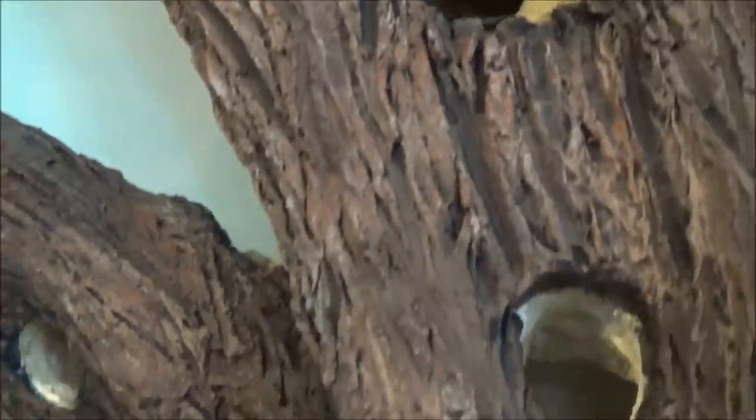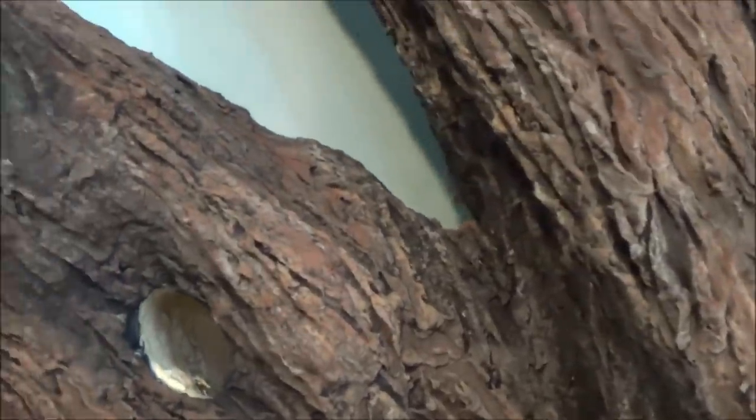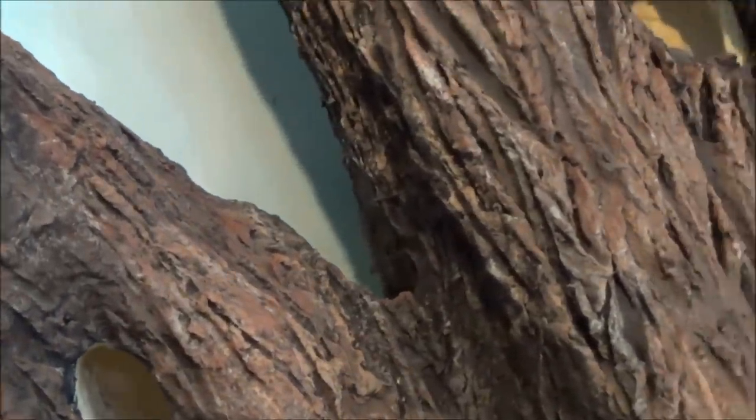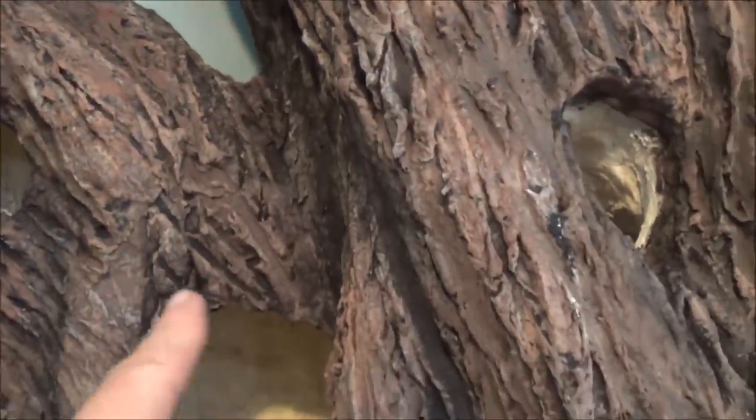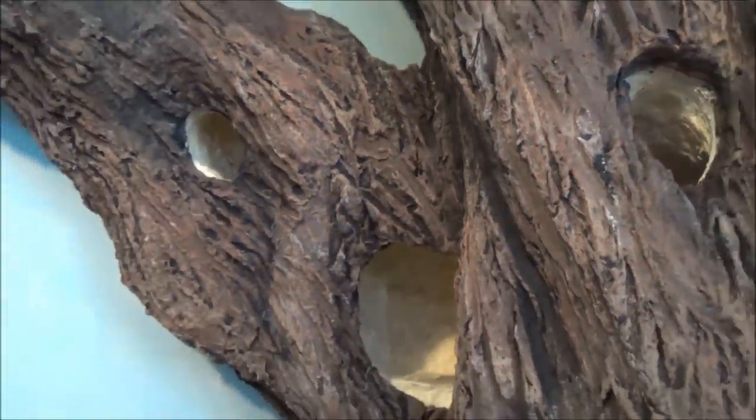Just work with the colors that you have and see what you can come up with. Really use your black to exaggerate those cracks and creases — it adds a lot of character to the tree.